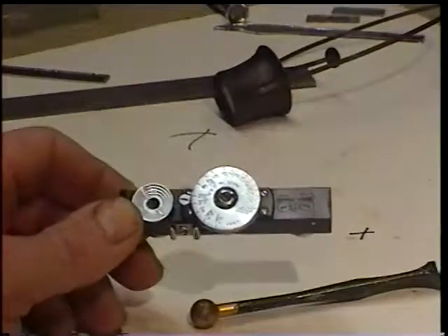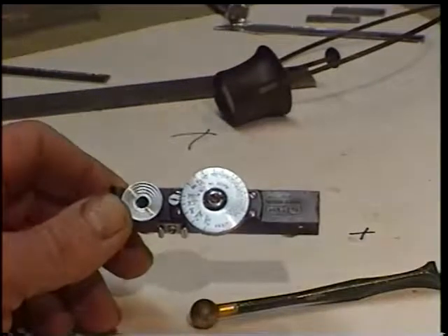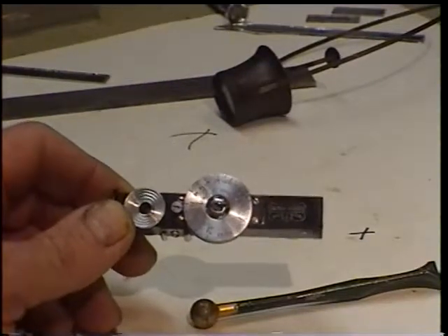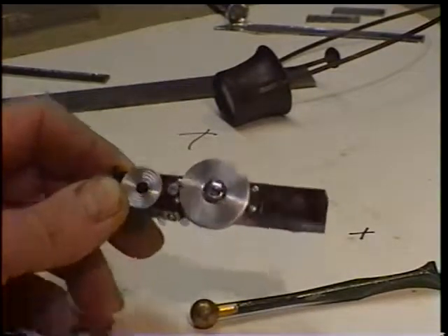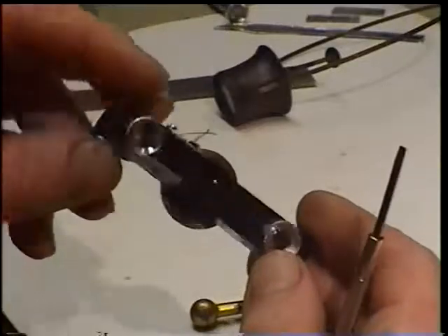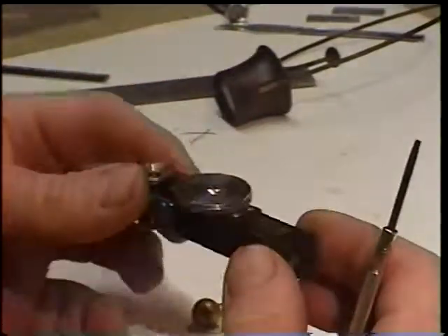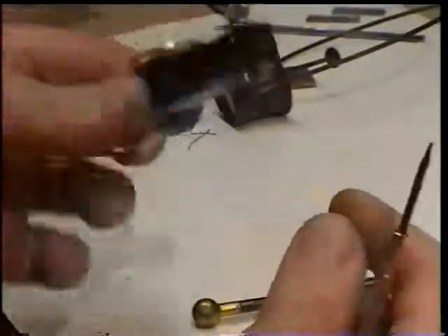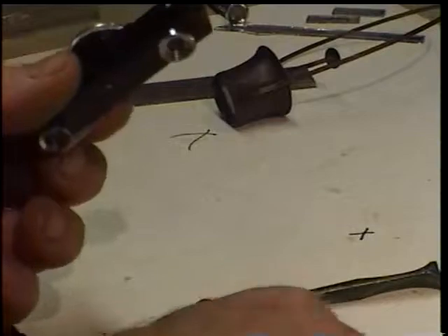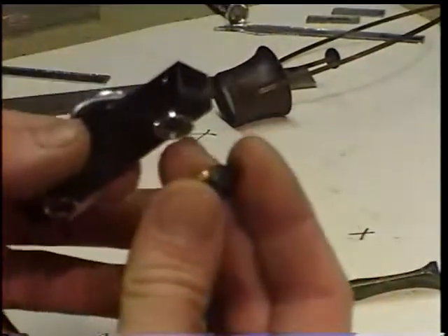I can't find anywhere on the internet anything specific to this particular rangefinder. I assume they're all more or less the same. I haven't finished it yet — I just wanted to show this to you. It's a very neat little gadget. It's made mostly out of brass, it's got a steel wheel, and it's very solid for what it is.